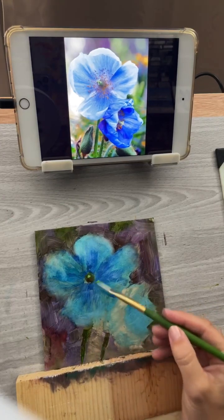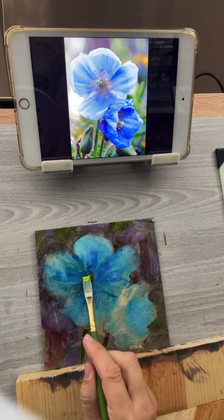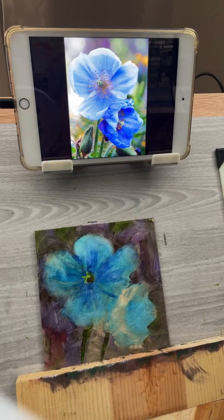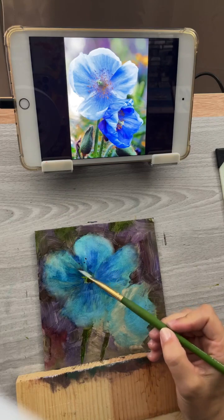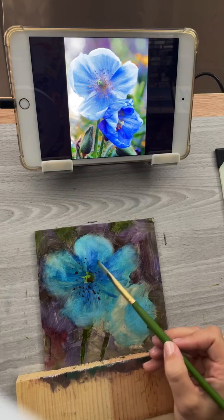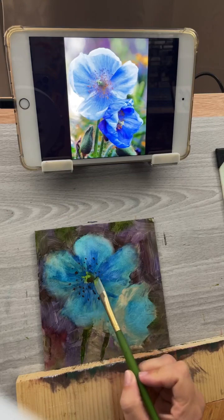Now you can sort of see there's some shape there — there's a little kind of X where that little stem comes out. Then I can take some transparent brown oxide, or burnt sienna if you don't have brown oxide, and put a few dabs of that around to start for those little starburst details that come from the center. I start dark so that when I go to put the little light orange highlights on there, they'll show up.